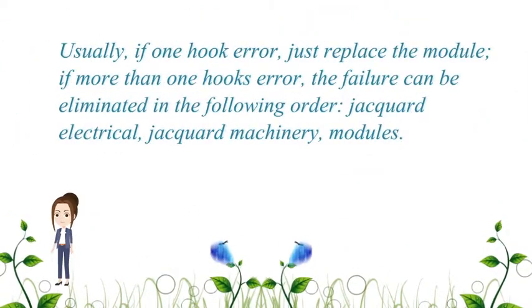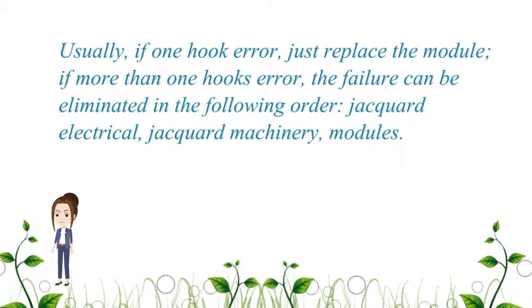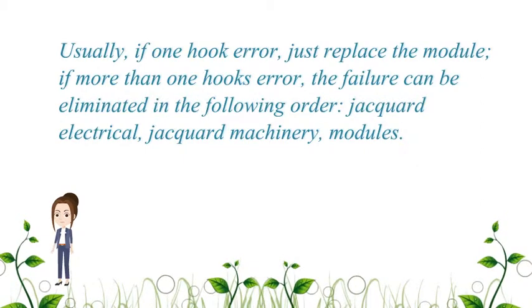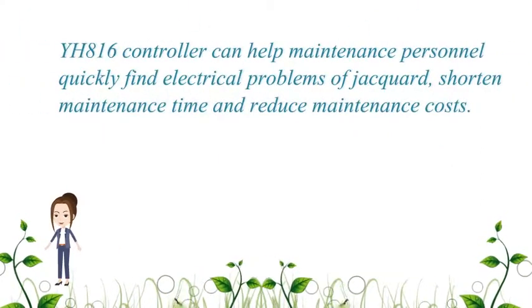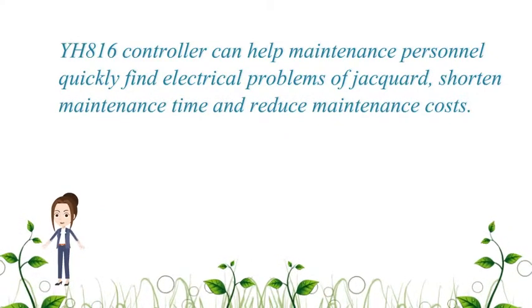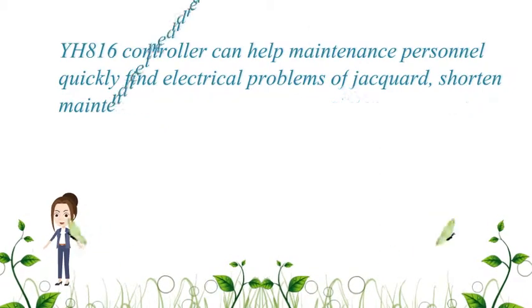Usually, if there is one hook error, just replace the module. If more than one hook has errors, eliminate the failure in the following order: JAKWARD electrical, JAKWARD machinery, then modules. The YH-816 controller helps maintenance personnel quickly find electrical problems, shorten maintenance time, and reduce maintenance costs.